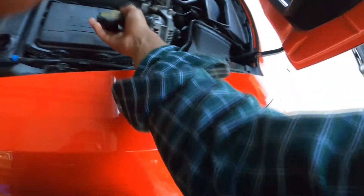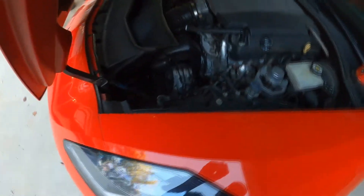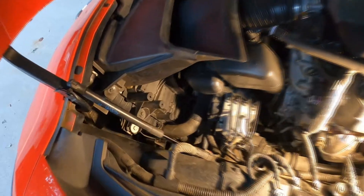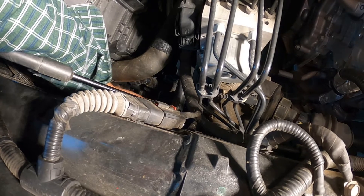I went ahead and removed the radiator cap just so it'd be easier to drain. I'm going to go ahead and open up the drain and let it start draining. Alright, it looks like it's finished draining, so I'm tightening up the plug now.